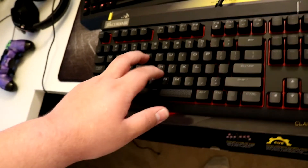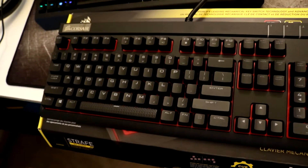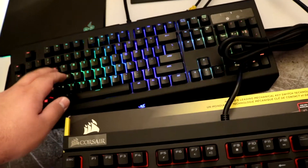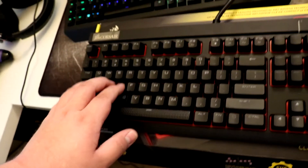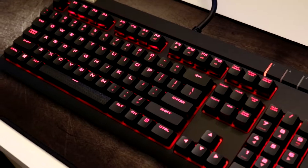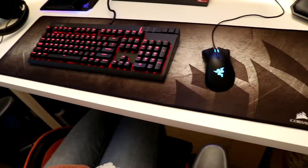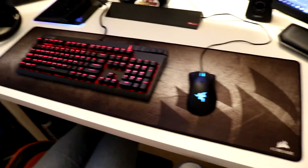It is the Corsair Strafe with MX Silent Cherry switches, so it's nice and silent. Going from a Razer clicky keyboard, I like this keyboard — it's a nice keyboard. It comes with a little wrist rest and everything. It's not RGB, it's just all red, which isn't too big of a deal. I've got the Corsair extended mat and I'm thinking about switching this Razer mouse for either a different one or another Corsair mouse. The old Razer stuff is just sitting off to the side for now.